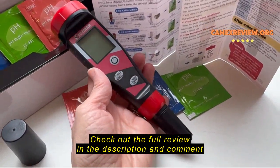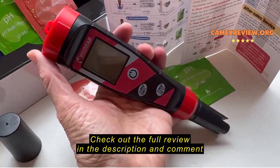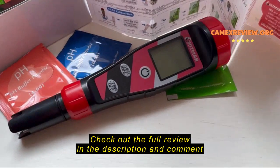I found it easy to use, and it already comes with a battery. It tells you how to replace it when necessary. Overall, I'm finding it useful, accurate, and very helpful.